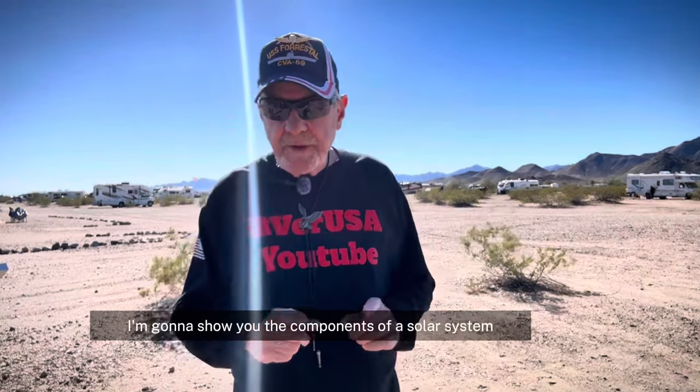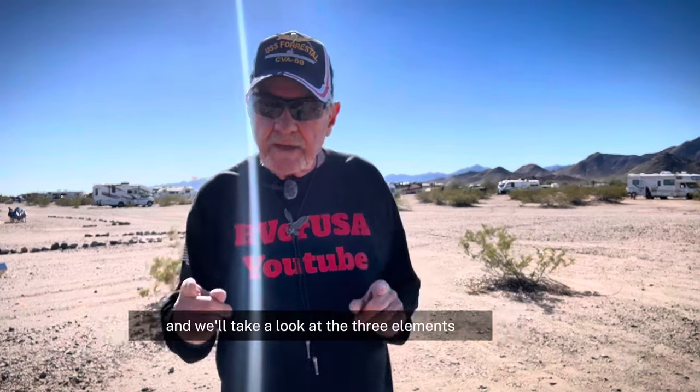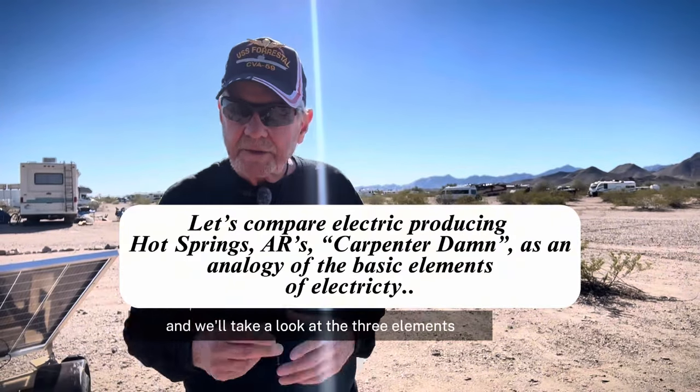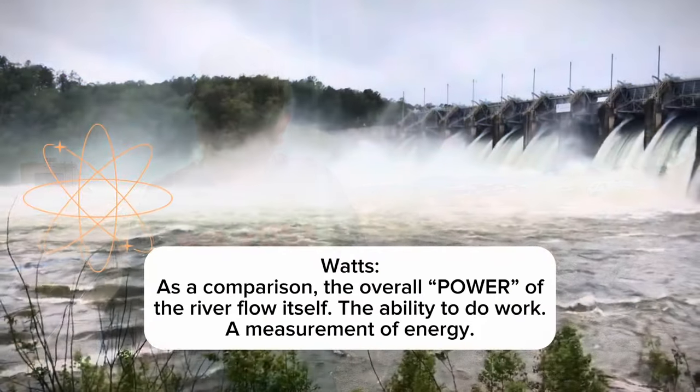I'm going to show you the components of a solar system. There are four major components. We're going to look at that, and we'll take a look at the three basic elements of electricity: that's watts, volts, and amps.